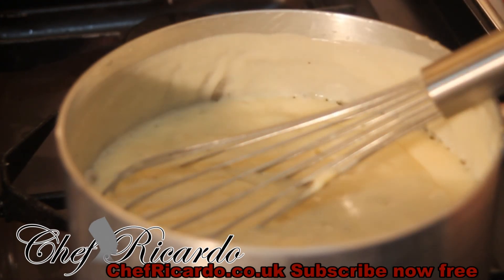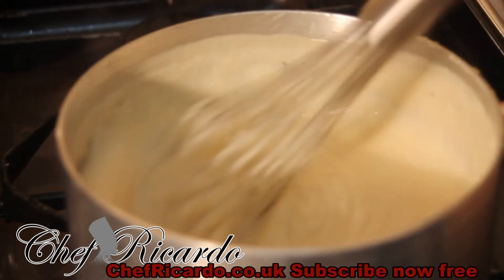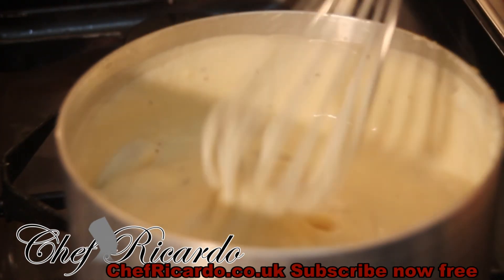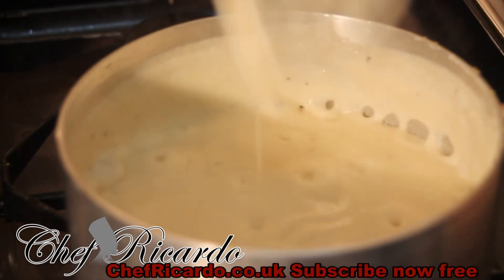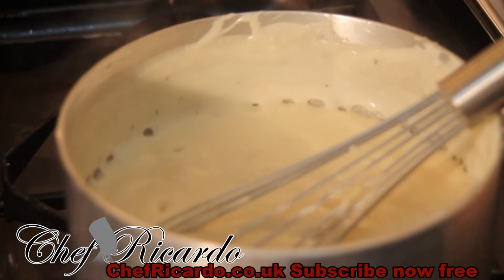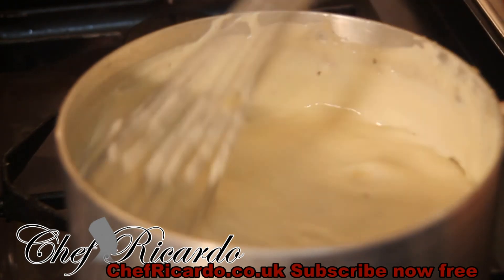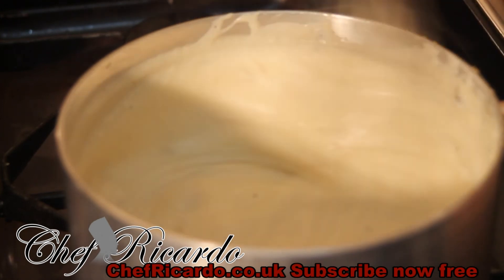Remember, you cannot have your stove too high — it will burn the milk. I want to say this pot I'm using to make this lovely white sauce is one of the best pots I've ever used in my entire life. With this pot, it doesn't burn anything, and that's the beauty of it.